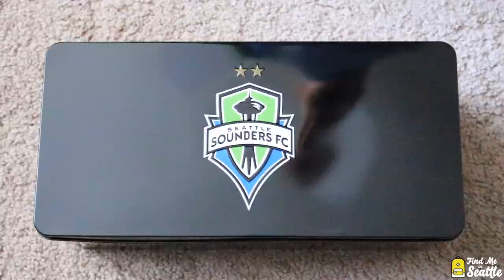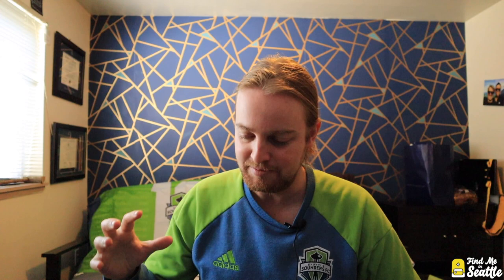Right when you open it up they've got this champions — it looks like it's a book right inside. What I've always been impressed with on this box is they always have this custom interior. We've got the '16 star and the '19 star, and let's check out this 2019 MLS Cup champions book that they've included here.